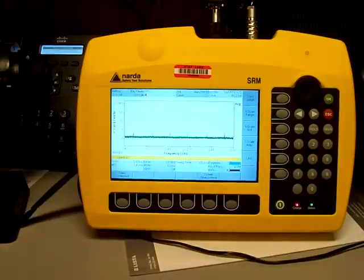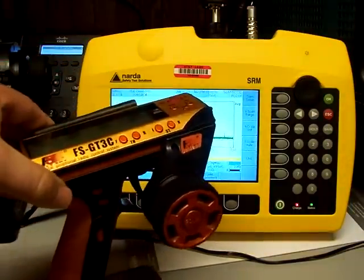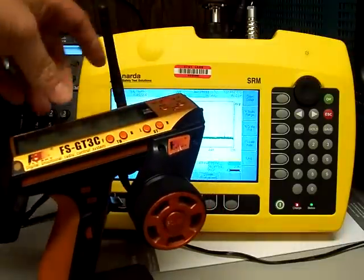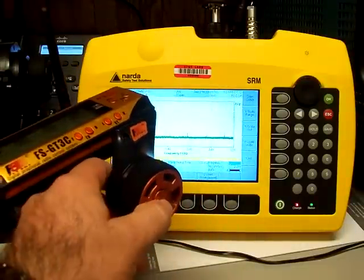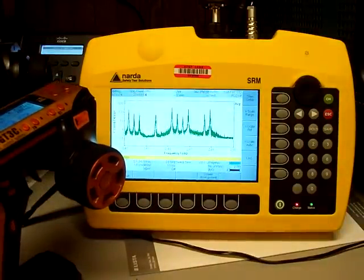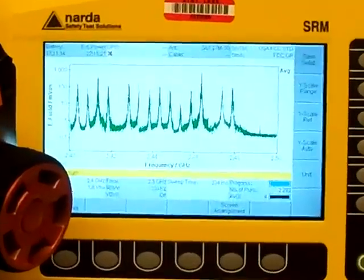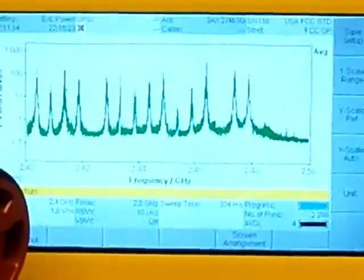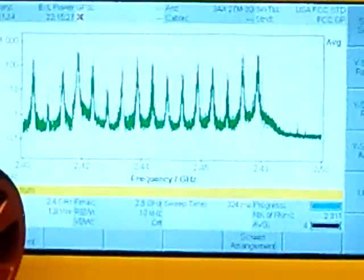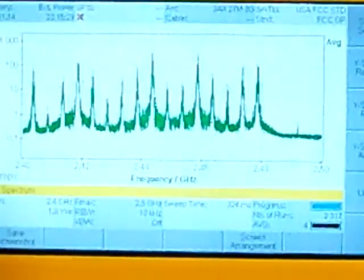The first radio that I want to show is probably one of the more popular brands. This is a FlySky FSGT3C. I'll go ahead and put the antenna up, turn the radio on, and then you can start to see some results on the screen. Now, I'm going to try and zoom in here a little bit closer, just to get a better perspective of what we're looking at here.